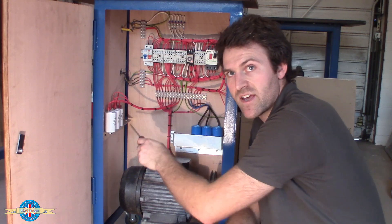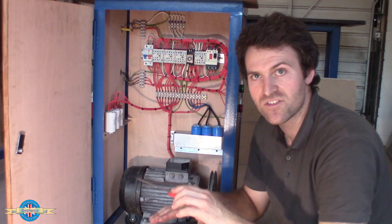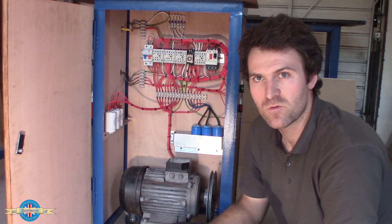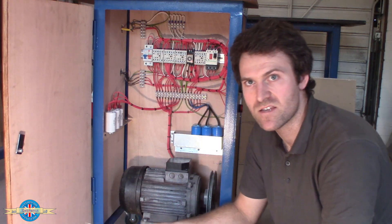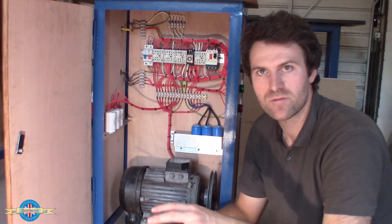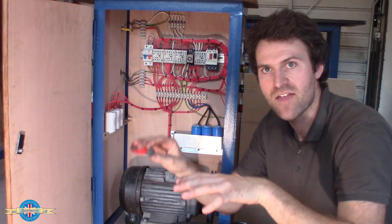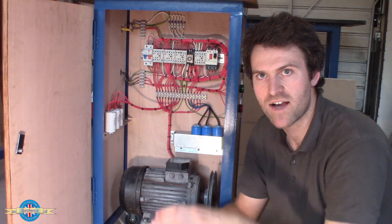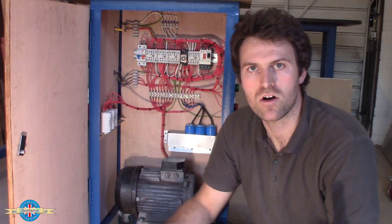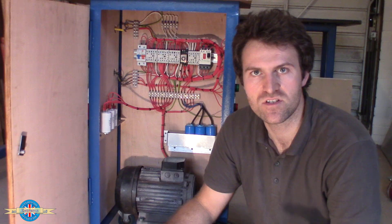We've then got these three capacitors connected across the three phases going out of the panel, and they're just there to balance out the voltage. Without these capacitors you do get three phase, but you end up with something like 360, 380, 420 volts - not particularly well balanced. A couple of capacitors, say from phase one to phase two and phase two to phase three, bring the voltage closer together across the three phases, which reduces the incoming current and makes the whole system a little more efficient. If you want more information on rotary converter design and how the electrical system works in detail, I'll put some links in the video description to some other useful videos.